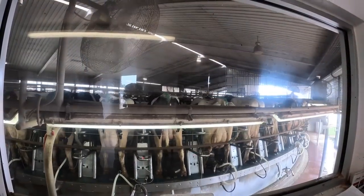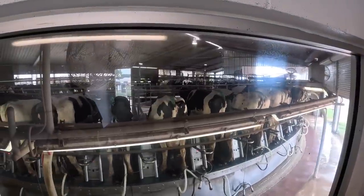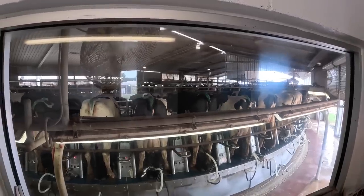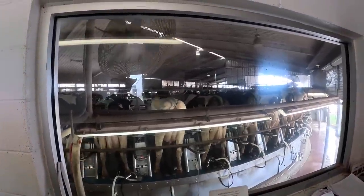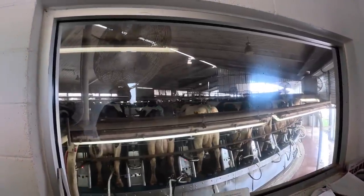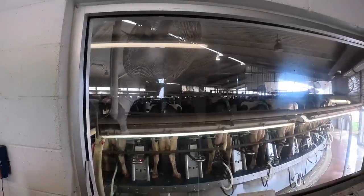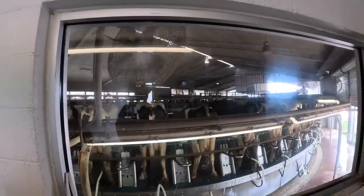Cows want to be milked — it feels good, they like that feeling. They come in on the far side and the first thing they do is put their head into the board, which reads the identification chip and identifies her to that stall. We know how much milk they give every time they come in. Right underneath is a spray arm that puts sanitizer on their udder. Then a person wipes the teats clean and another attaches the milking machine. The cow goes around about a little more than half the turn, busy milking. As soon as she finishes, the flow rate drops and it automatically takes the milking machine off. Then a person puts sanitizer on them again and they walk out.